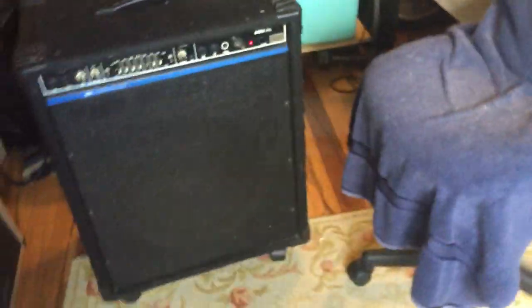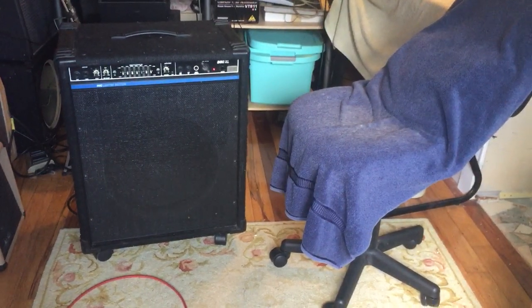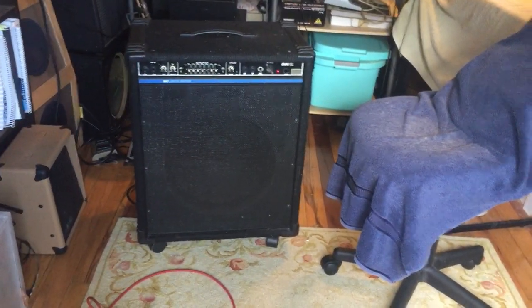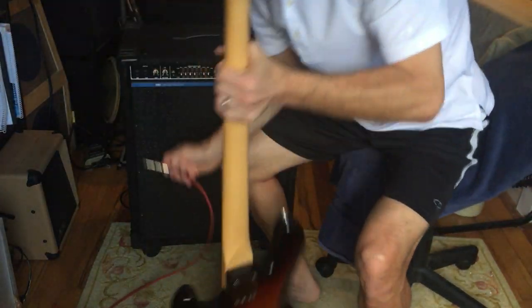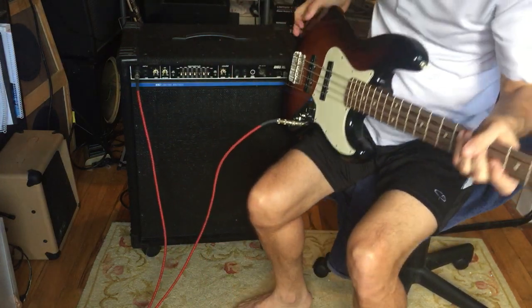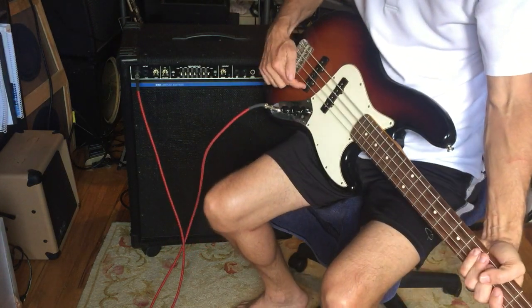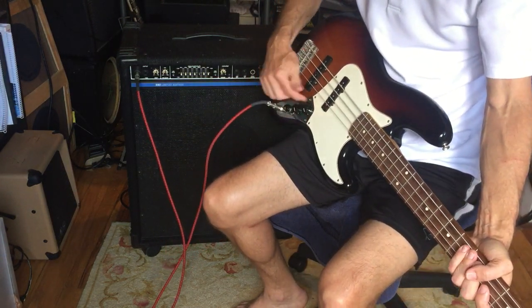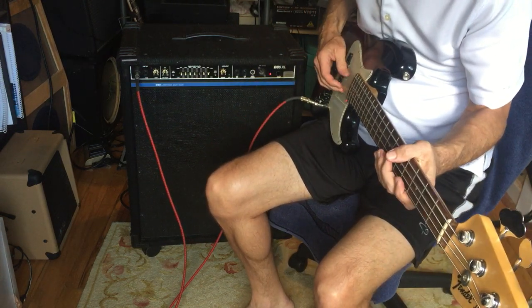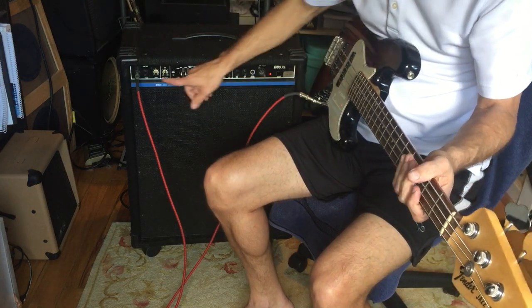We'll run through it real quick. I've got a Fender Jazz Bass — standard configuration. I'll use both pickups just for reference. Everything's flat: the pre-shape, all the EQ, none of the boost buttons engaged.